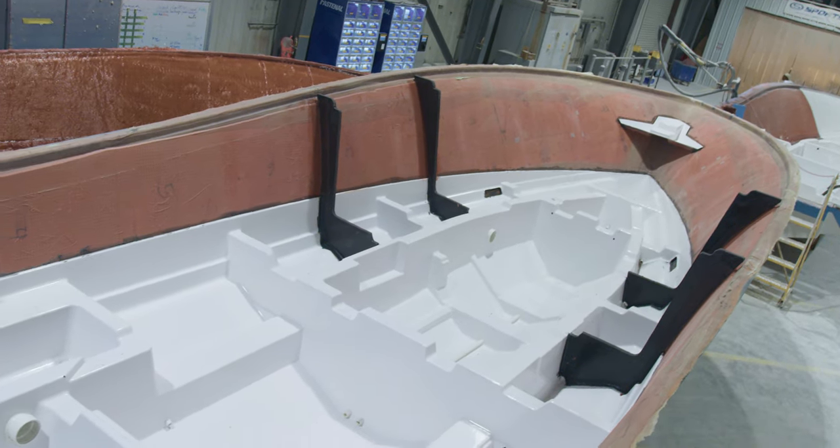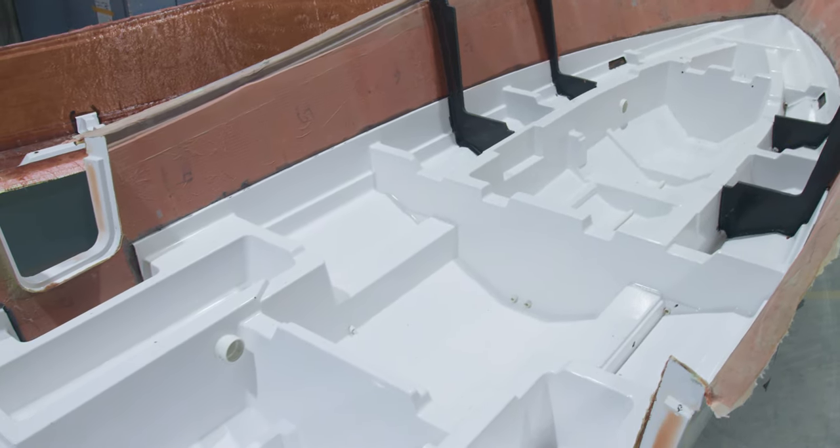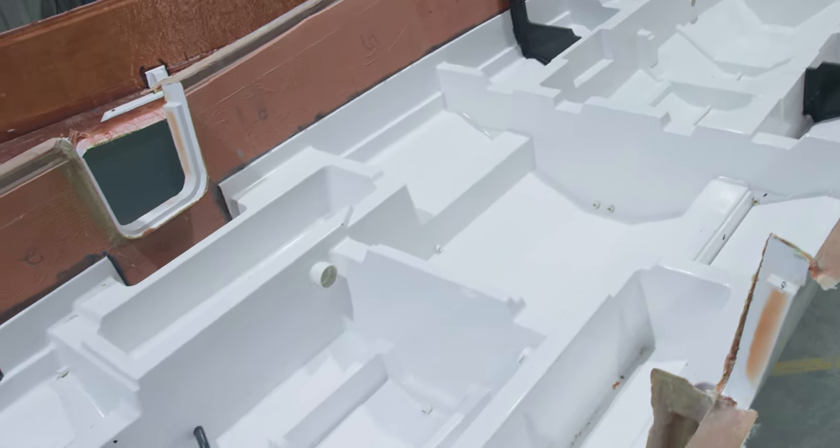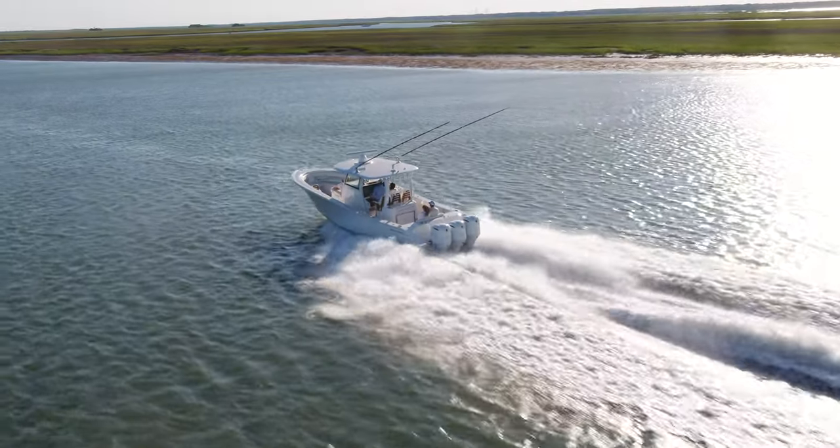Instead of the traditional stringer grid with fingers throughout, this boat has a full grid stringer system which provides 360 degrees of support for the hull, making it our strongest design to date.